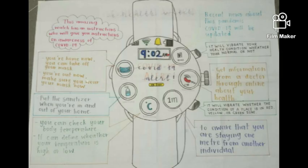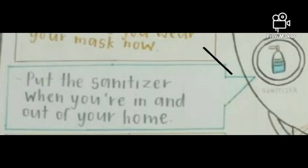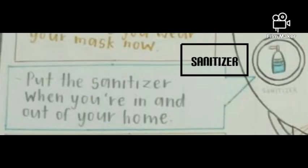This watch gives instructions on maintaining a healthy life against COVID-19. It is a digital watch and it works when you press the button. There will be options that you tap on and some will vibrate. The first one is the mask button, which reminds you whether you are wearing a mask when you are out of your home. The sanitizer button will vibrate as a reminder to apply sanitizer when you are going to touch something.